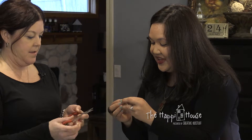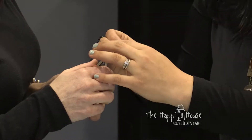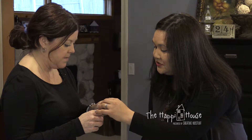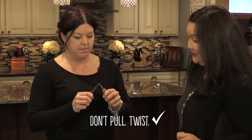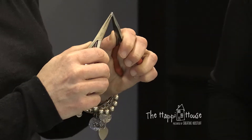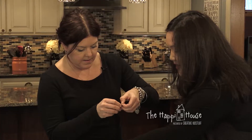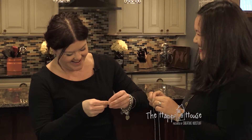Now take a jump ring — this is a jump ring versus a split ring. It's just a circle and the two ends meet. You'll want to crimp on either side. One thing you don't want to do is pull it apart, because that ruins the integrity of the wire. You just want to twist one end forward and one back. That should be just enough to pop this in.